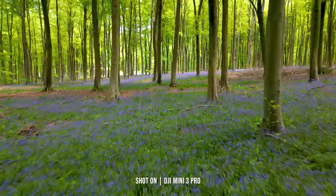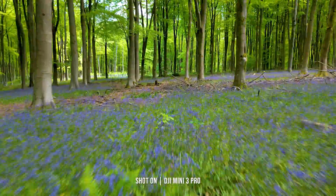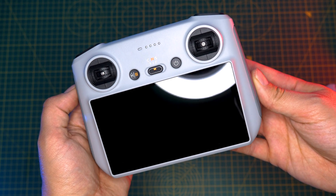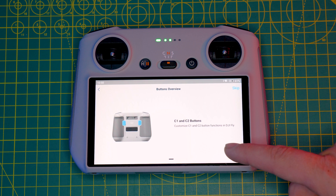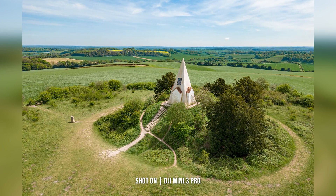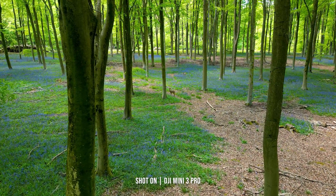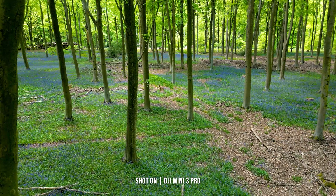When purchasing the Mini 3 Pro, you have a few options to choose from. You can buy it as a standalone unit due to be released later this year, or right now you can buy it with either the normal RC N1 controller, which is DJI's standard go-to remote, or you can upgrade to the new DJI RC, which is what I'm using here. This remote does away with your mobile device as it has a built-in screen, but its overall size is only marginally bigger than the standard controller. The new controller is roughly 10 grams lighter than the non-screened version, which is a bit of a surprise, but does mean it's a comfortable weight in your hands and doesn't leave you aching after a flight or two.